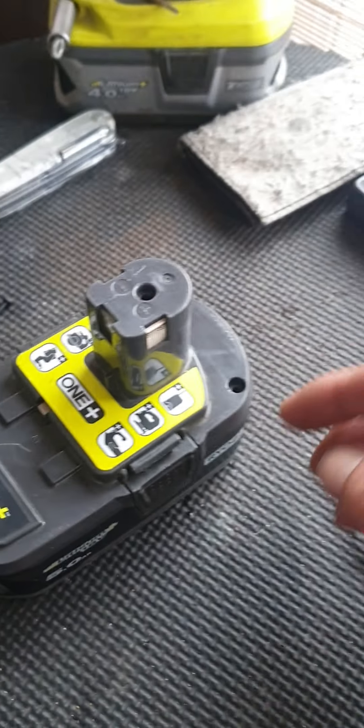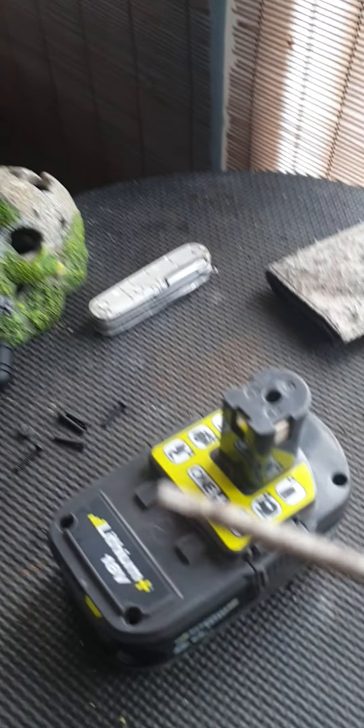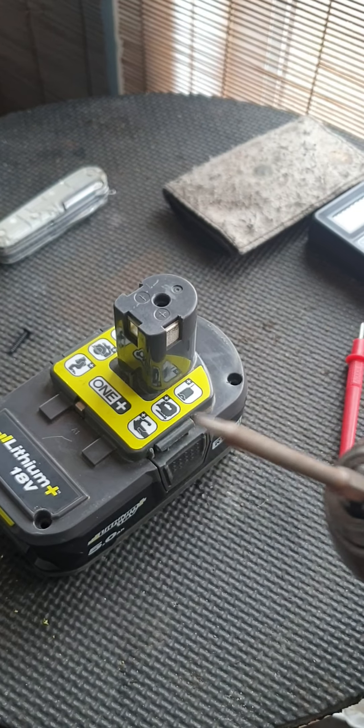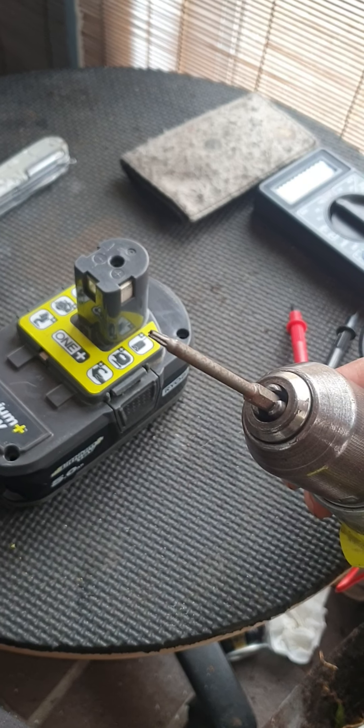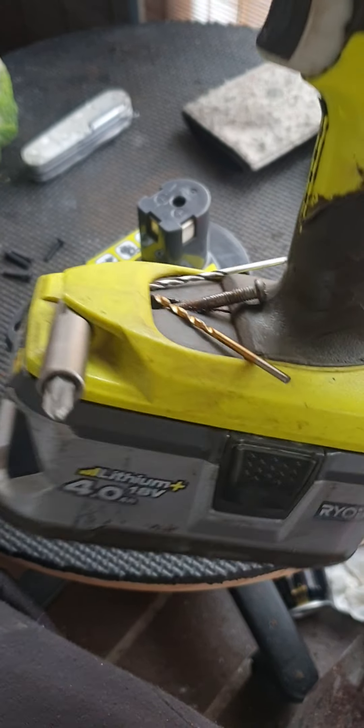I've taken out the five screws and the warranty plug to get to the fifth screw. It's easy if you have the right bit — this one has a tiny little hole in it which matches the tip of the screws. I got it from somewhere, I think it was eBay.